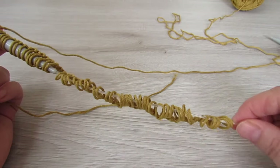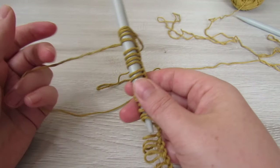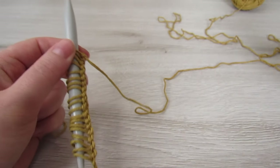So now we have our 55 stitches. Just make sure that they're all facing the same way and you should hold your stitches on your left hand. So the first row is going to be a knit row.